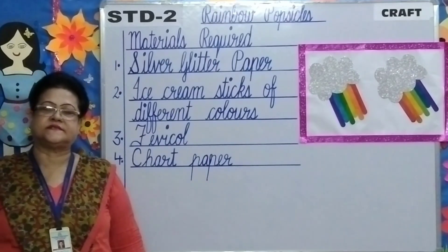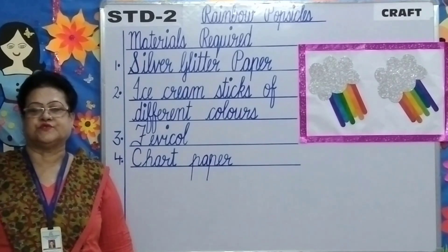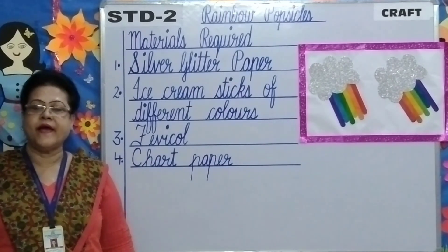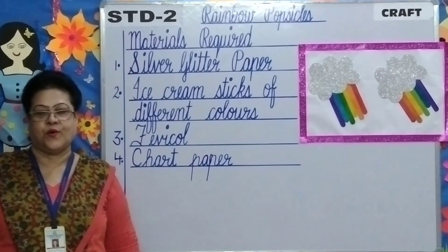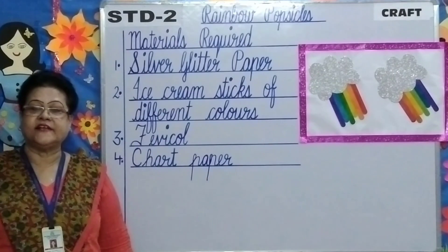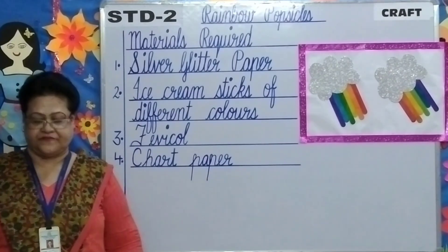Good morning students and hello parents. Welcome to standard 2 craft class. How are y'all children? I hope y'all are fit and safe. Today children, I am going to teach y'all a new craft.